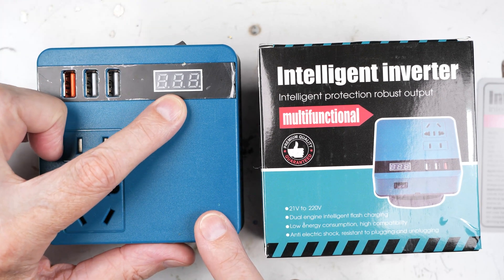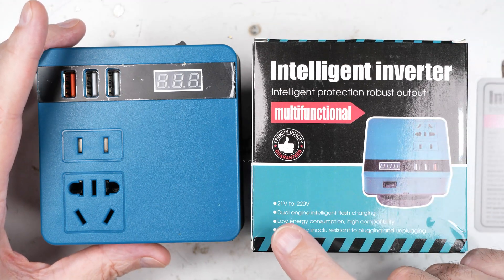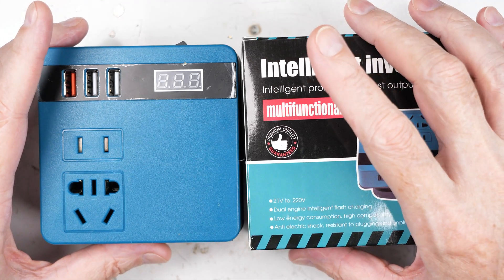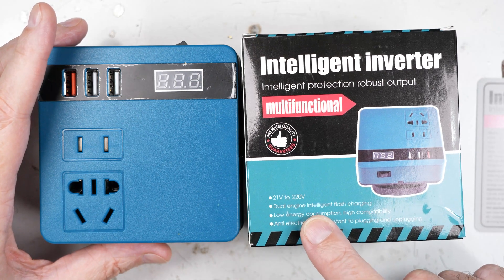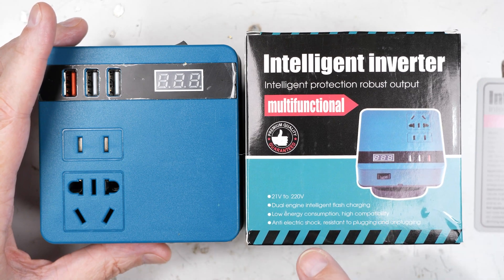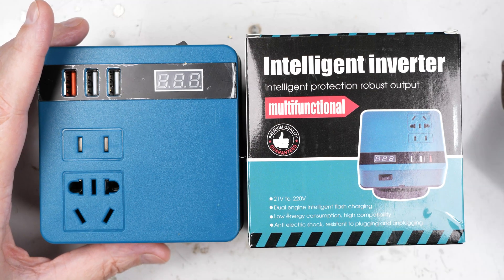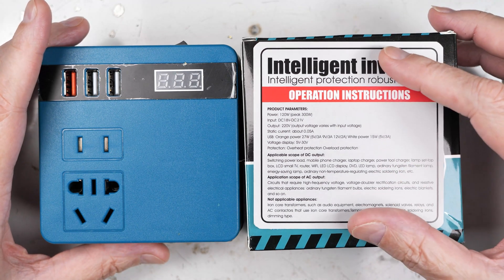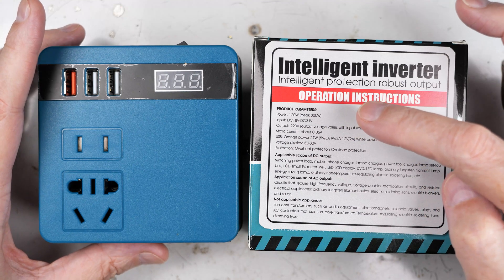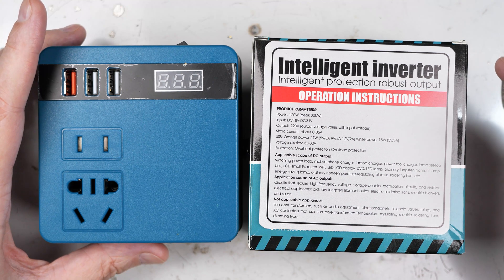This is the battery voltage display, and this is the box — all sides say exactly the same thing. It's supposed to be a 21 volt battery, although somewhere it says 18 to 21 volts. It says dual engine intelligent flash charging, low energy consumption, high compatibility, anti-electric shock, resistant to plugging and unplugging. The instructions list the product parameters: it's 120 watts, with a DC input range of 18 to 21 volts.